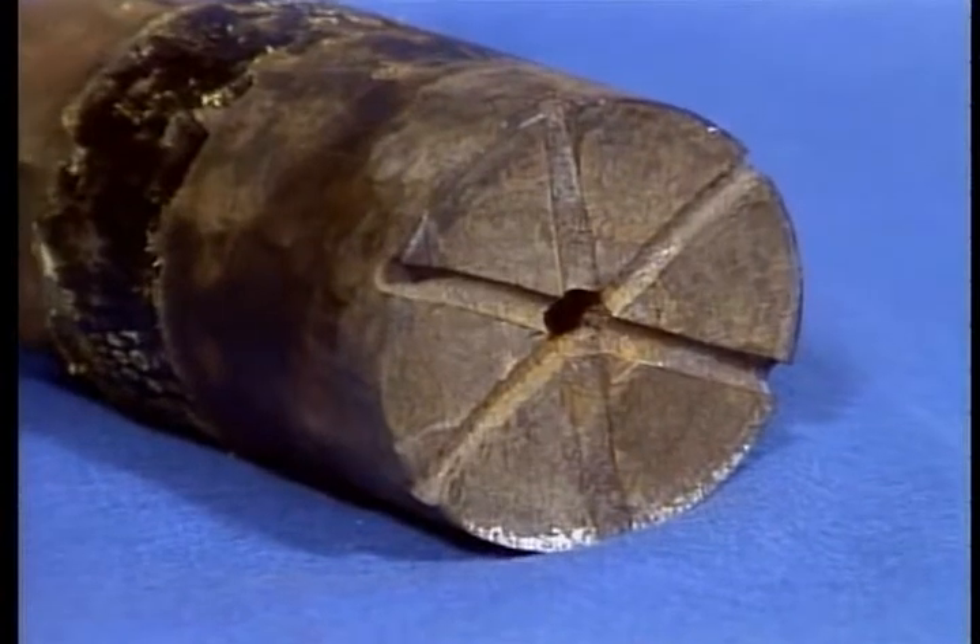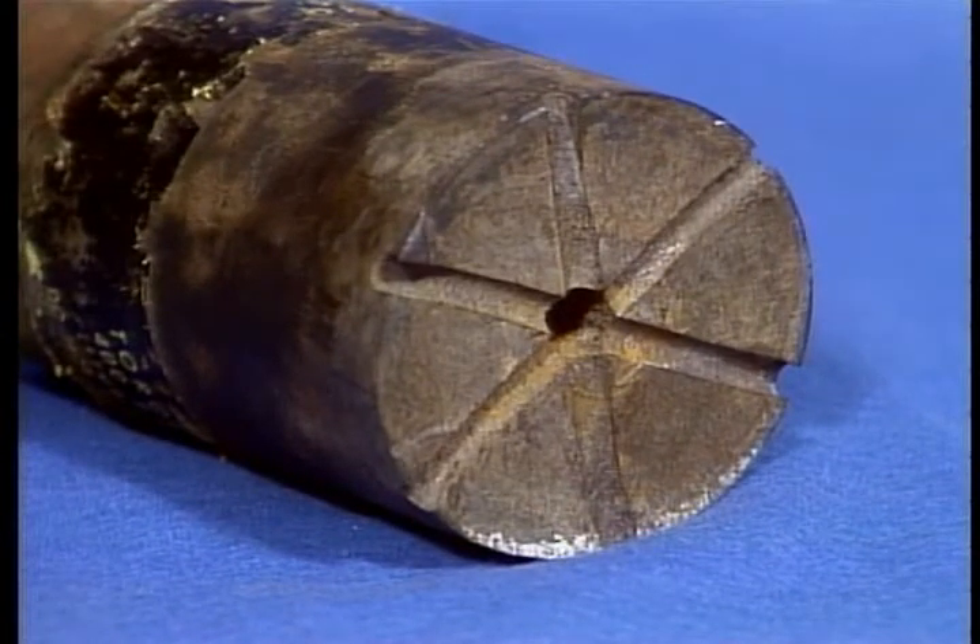About the only times you have to replace piston rods are when they break or when their threads are damaged beyond repair.